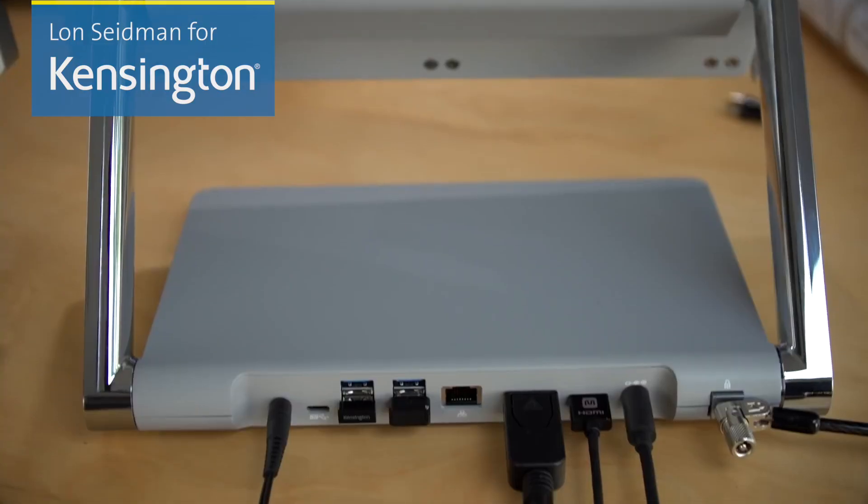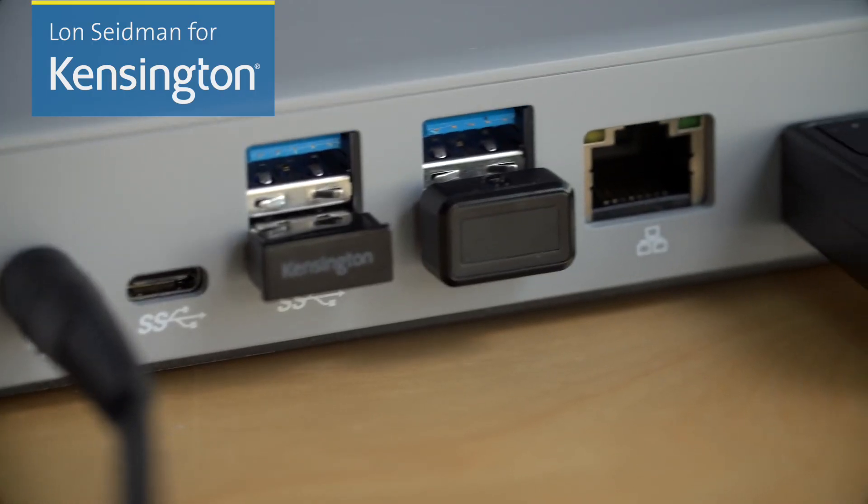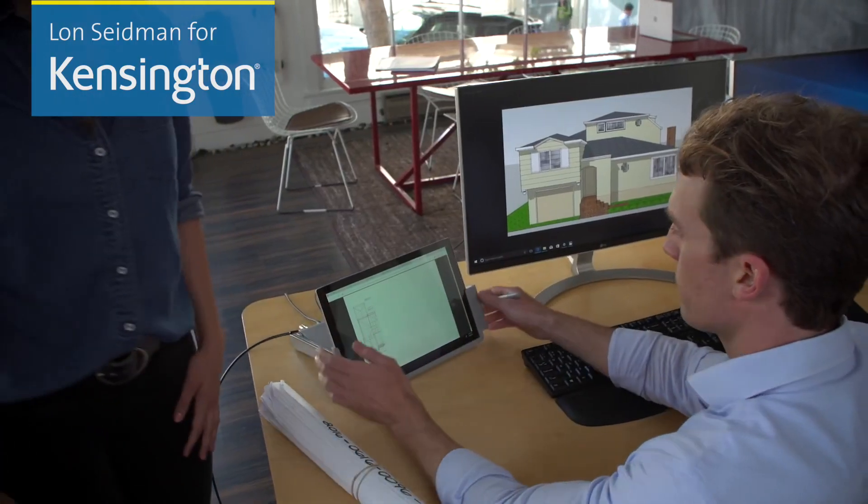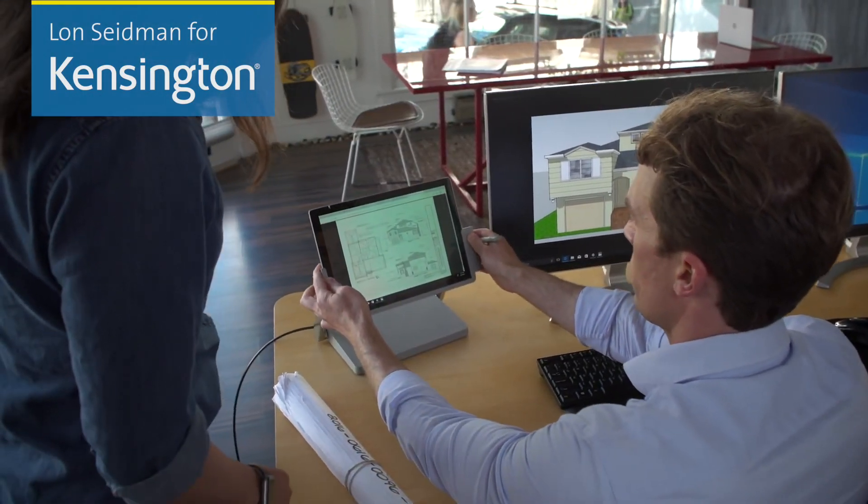So that is the SD7000 Surface Pro docking station from Kensington. It's a very effective way to get a lot more functionality out of your already very functional Surface Pro tablet. Until next time, this is Lon Seidman — thanks for watching.